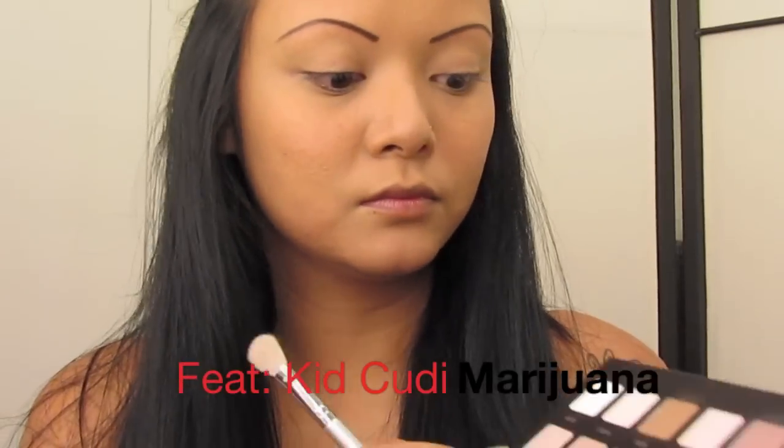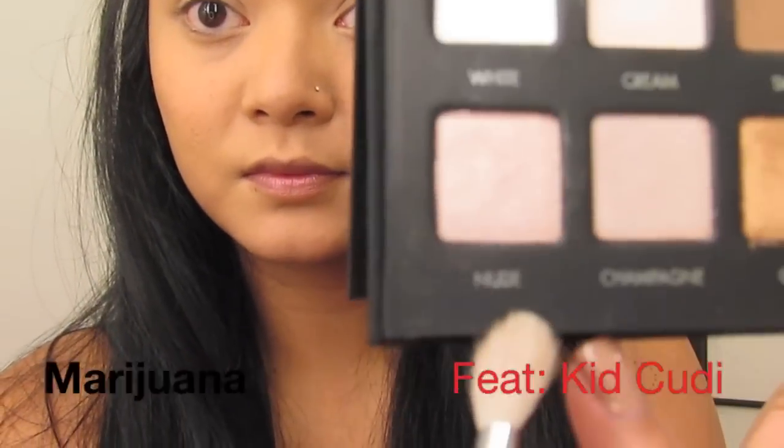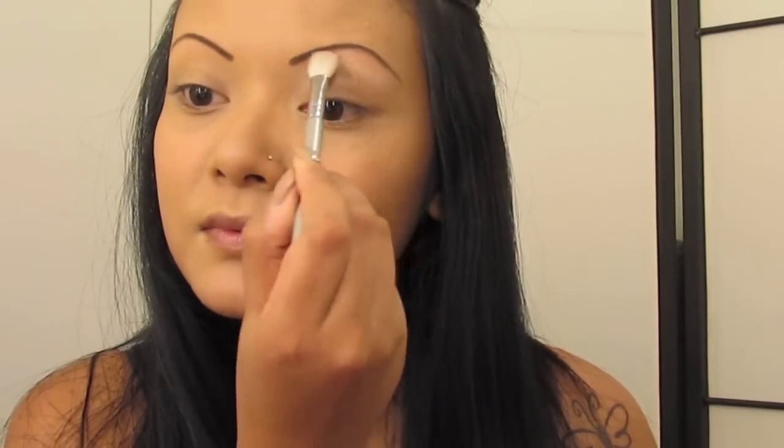You're going to grab a flat fluffy brush and in your Lorac Pro Palette, grab the nude color in the corner. You're going to apply this under your eyebrow bone, using it kind of like a base eyeshadow, and towards your tear duct as well. This is just going to give the look a little bit of a shimmer.